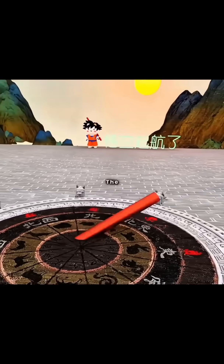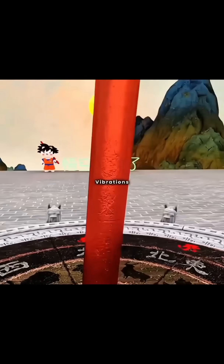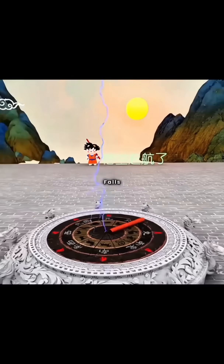If you erect a horizontal pillar on a high platform, you can determine the direction of a quake's origin based on its position. However, the vibrations before an earthquake are extremely faint, and by the time the bronze pillar falls, the disaster has already struck, making early warning impossible.